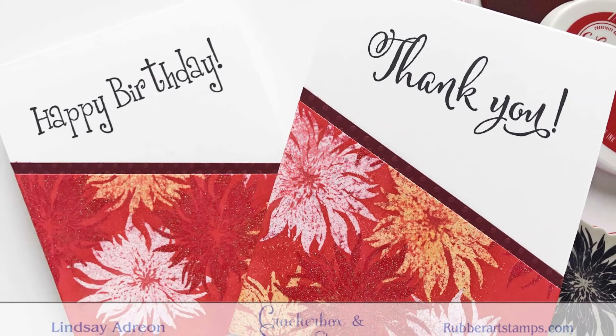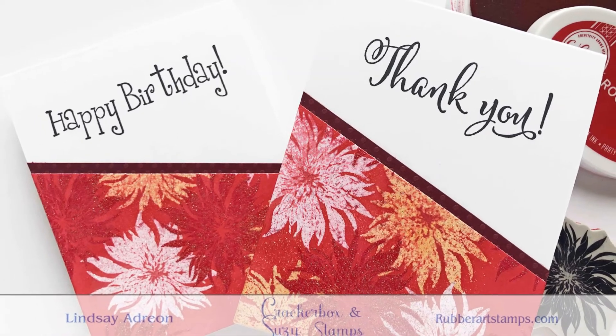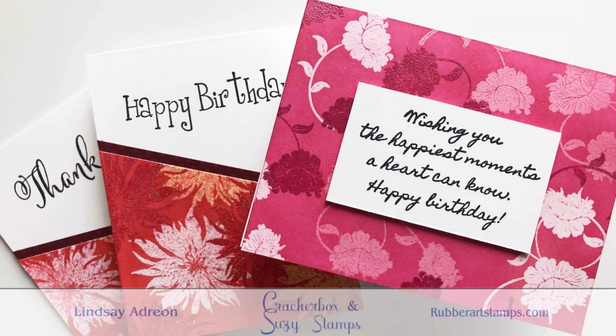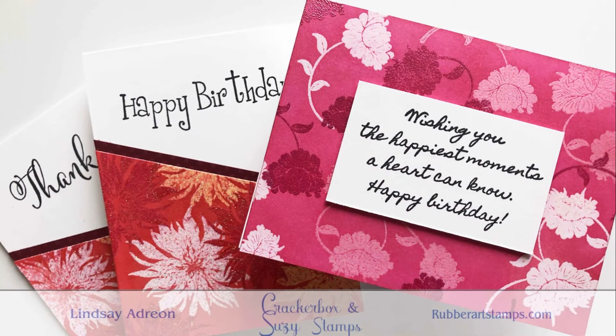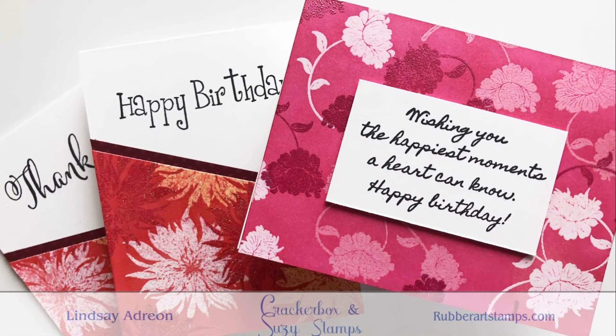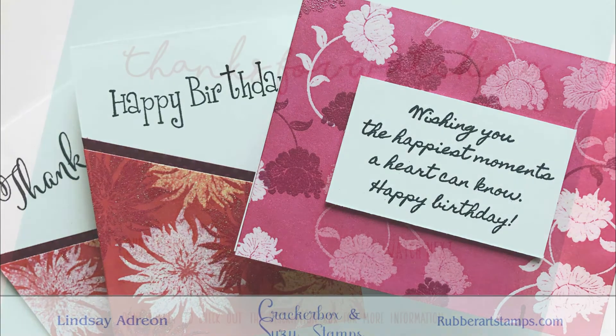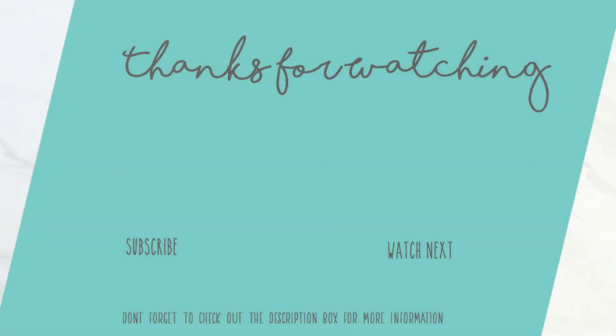There you have it — ink trapping! It's super easy, you only need a few supplies, and you can even skip that top layer of embossing and just fill in with more ink trapping on your first two layers. I love the way these cards turned out. If you want to subscribe to my channel be sure to do that now, and don't forget the supply list in the description box below. Thanks for watching and happy crafting everyone!